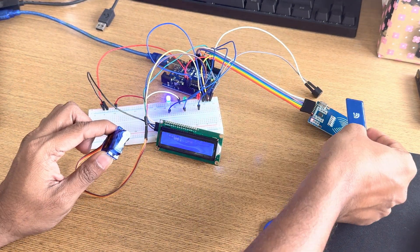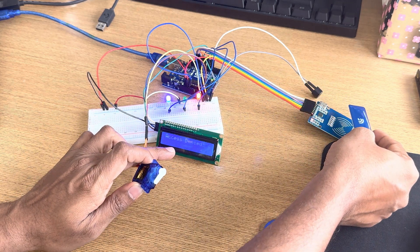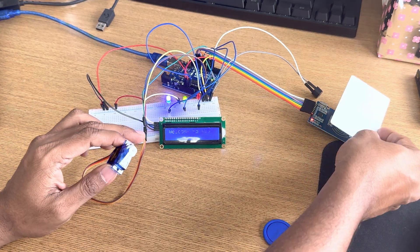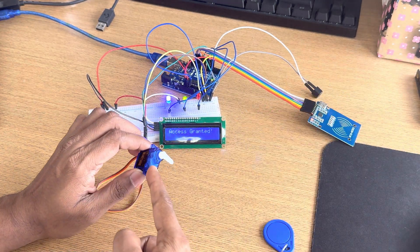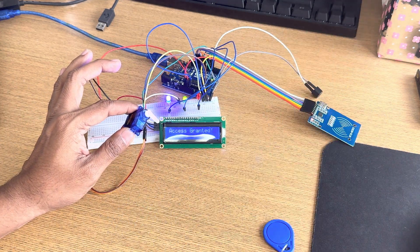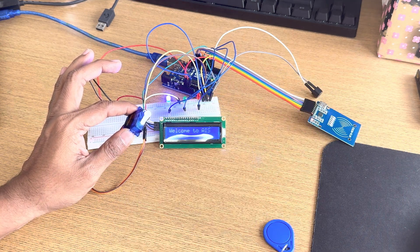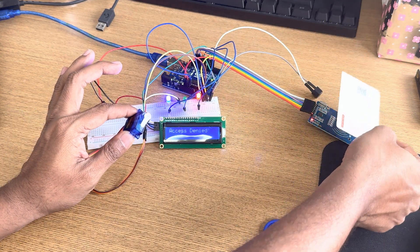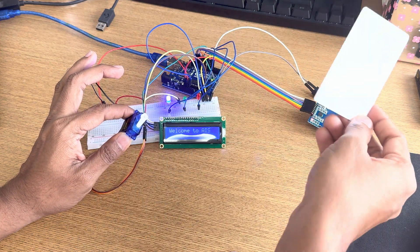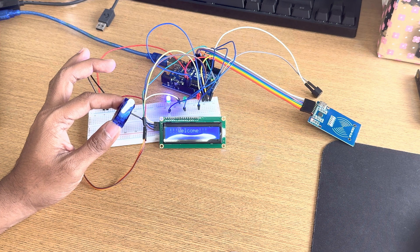You can see the LCD, LED, and servo motor all working together. Access granted — green signal, door unlocked. Now using another tag: red signal, long buzzer, not allowed — access denied. You can see: access granted, door unlocked, green signal. Using another tag: red signal, access denied. Multiple other tags also show access denied. This project is used as a lock and unlock system and high school students use it for different purposes.